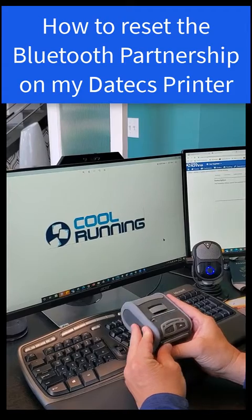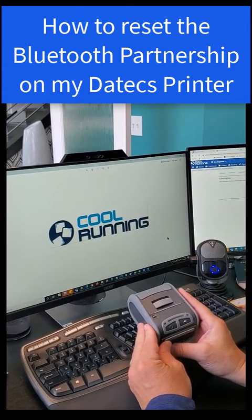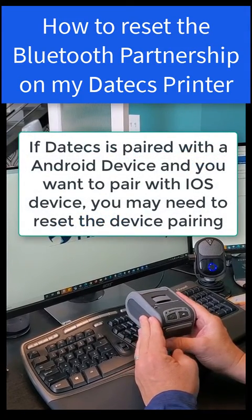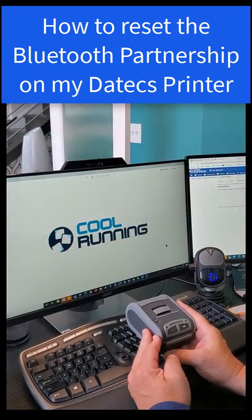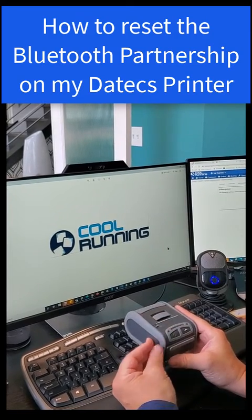Sometimes if you're using these devices on both Android and iPhone devices, if you have this paired with an Android device and then try to pair it with an iPhone device, it may not pair because the system is already locked up to the Android device. In that situation, you might have to reset the Bluetooth pairing on the actual printer, and it's really easy to do.